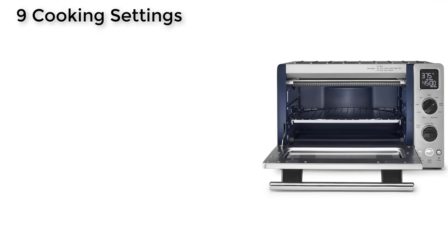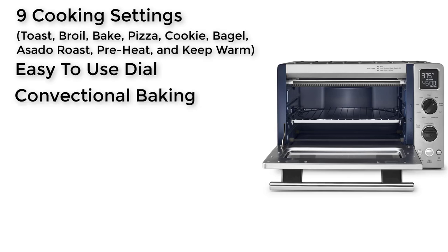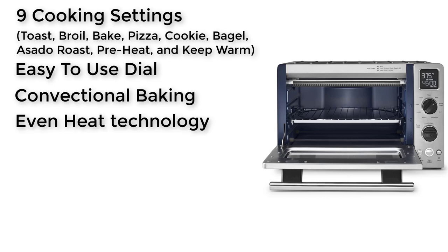9 Cooking Settings: this oven comes with preset modes to accommodate any type of job — Toast, Broil, Bake, Pizza, Cookie, Bagel, Asado Roast, Preheat, and Keep Warm. Easy To Use Dial: this unit comes with soft grip knobs. Convection Baking circulates hot air around the inside of the oven to ensure even cooking on all sides. Even Heat Technology also helps improve performance and deliver evenly cooked dishes.